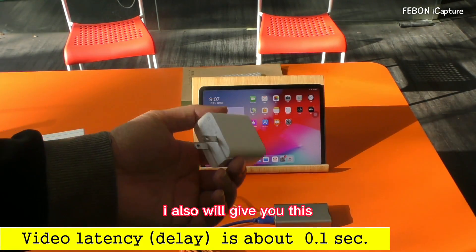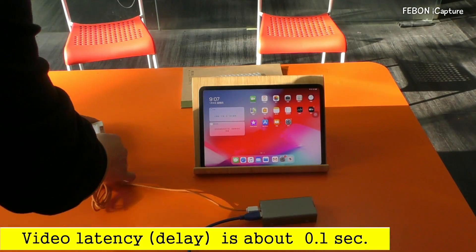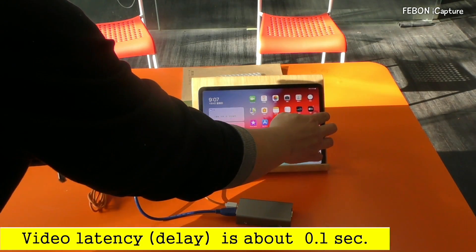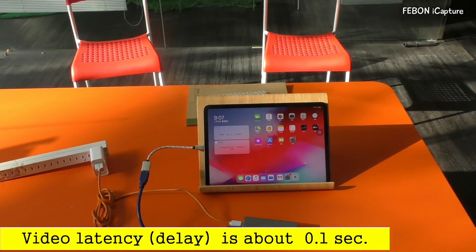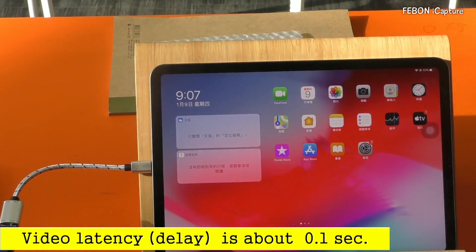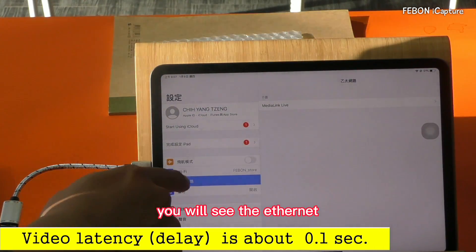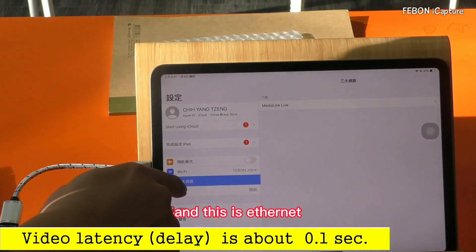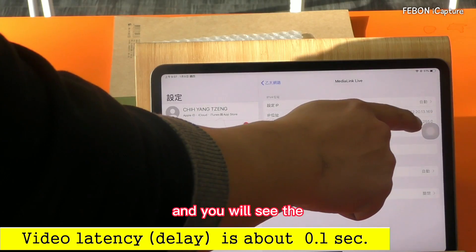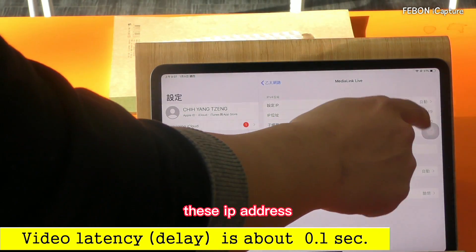I will also give you this adapter — connect it. You will see the Ethernet, and this is Ethernet. Then you will see the media league life, and then you will see the IP address 172.20.